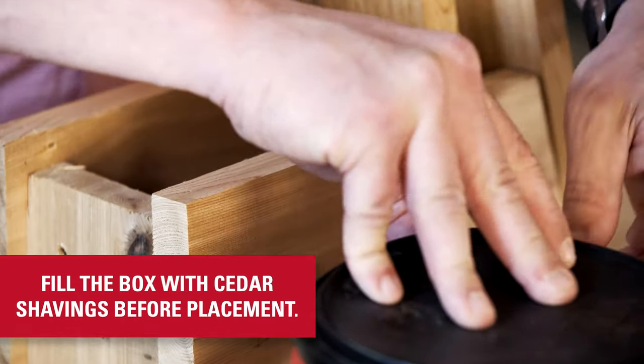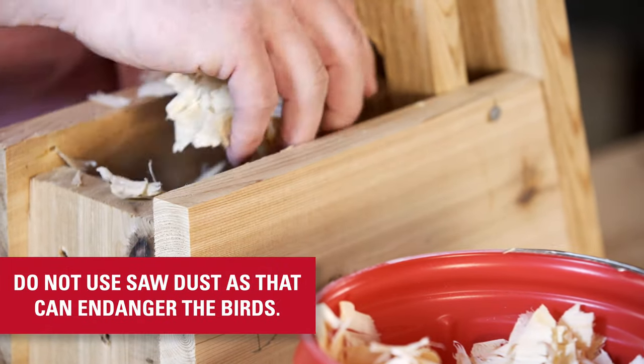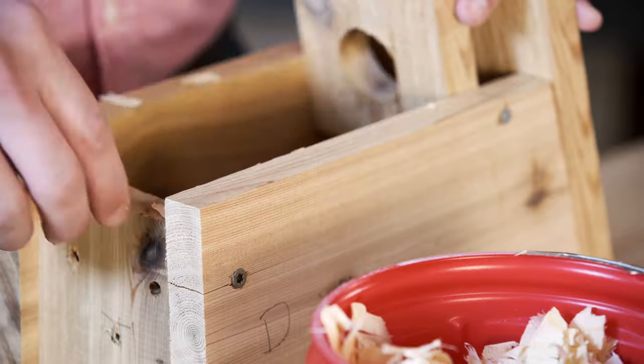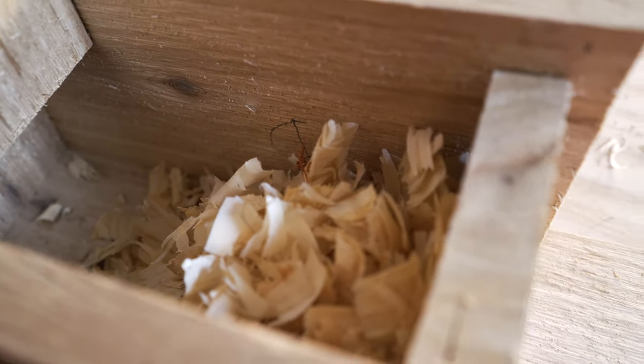Fill the box with cedar shavings before you place it. Make sure you don't use sawdust or other fine material that will endanger the birds, but many birds like to have cedar shavings or other nest material provided in the box.